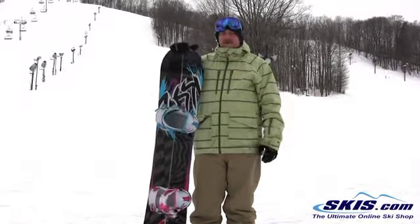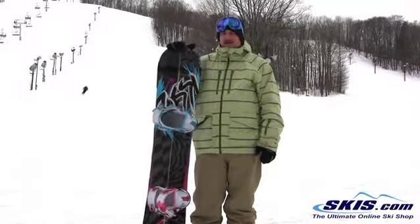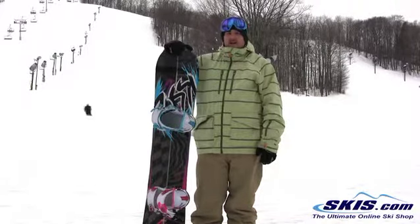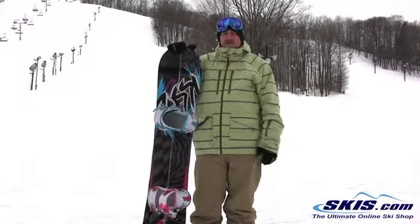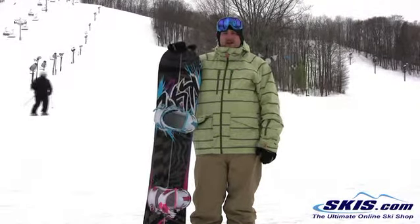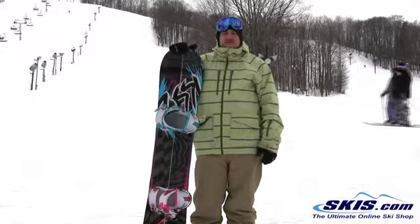The board really rips. The magnet traction holds an edge phenomenally. It has the Amtech on it, so it's smooth in and out of the turns with the camber between the feet — just easy in and out. Holds an edge great. Super stable at high speeds. Can't really beat it for an all-mountain freeride board for a solid intermediate to advanced level rider.